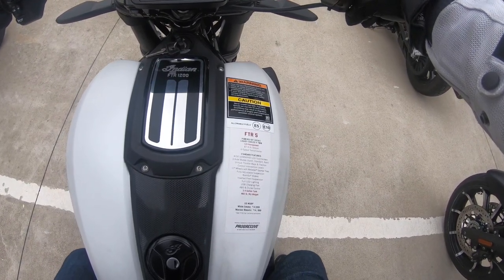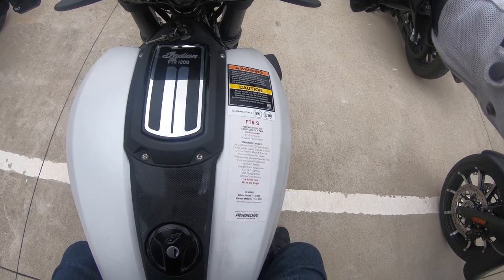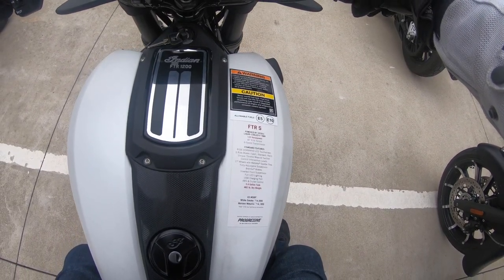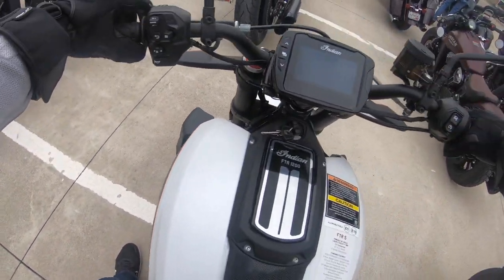Got ride commands — I already got it on sport mode. Brembo brakes, front suspension, full LED lights. There's a USB charger somewhere on here too.